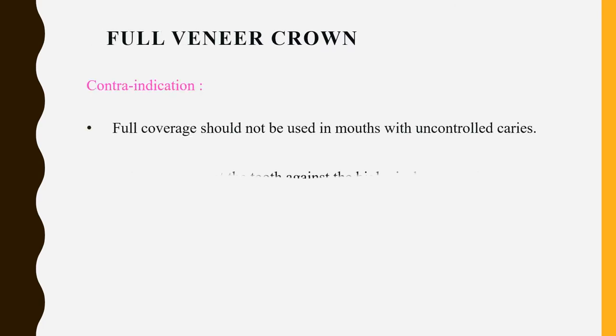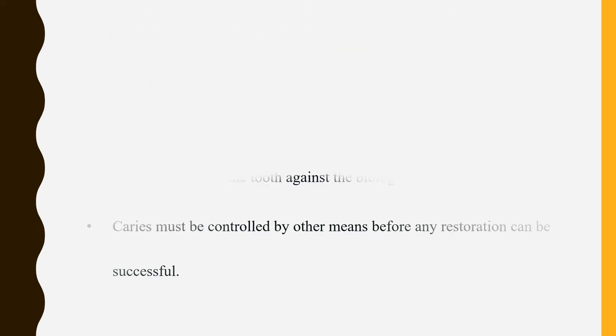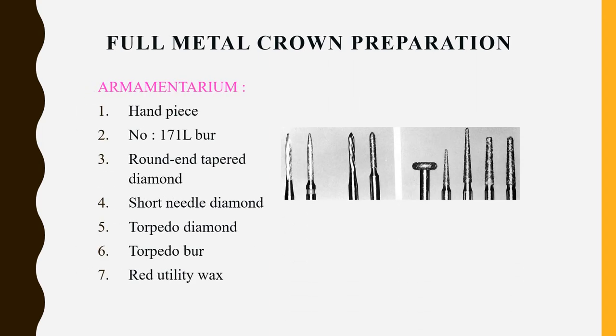Contraindications for full veneer crowns include uncontrolled caries — you cannot cover or control caries with a crown. First the etiological factor must be addressed, existing caries must be removed, and only then can you proceed with a full veneer crown restoration. Without that, you cannot proceed with the preparation.